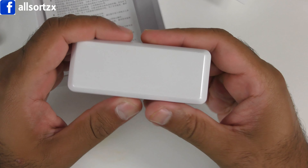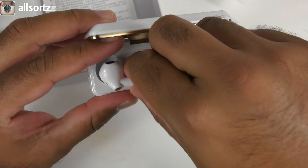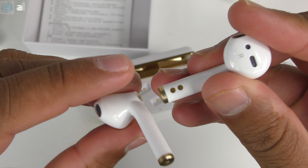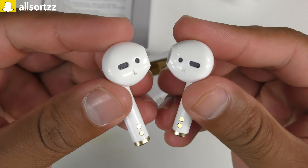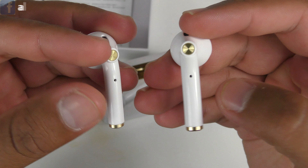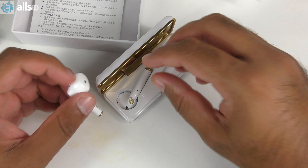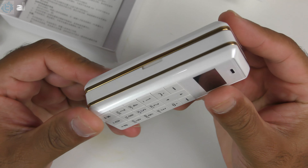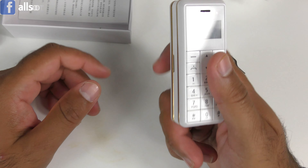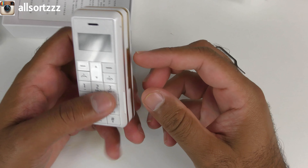If you want to know where the earphones are, flip it over and there we go — check that out, it's a really nice gold and white combination color. These are the wireless earphones — let me give you a close look. That's the charging mechanism on the side. Similar looking earphones but a little bit of a different design. We're going to check out the audio quality later in the video, but yeah — a gold and white combination color with a little mobile phone.